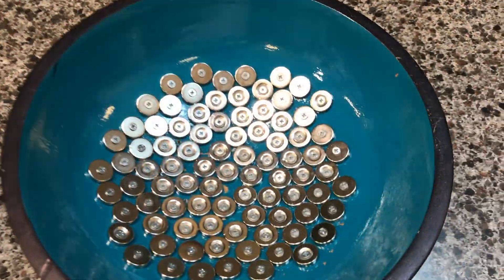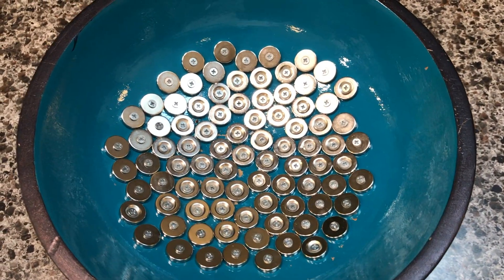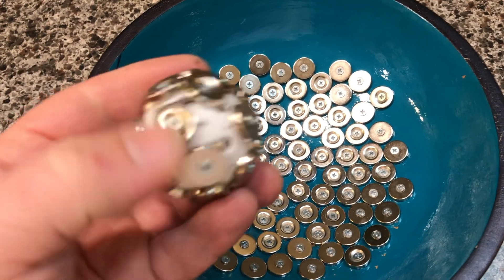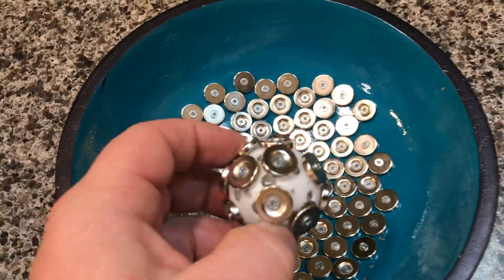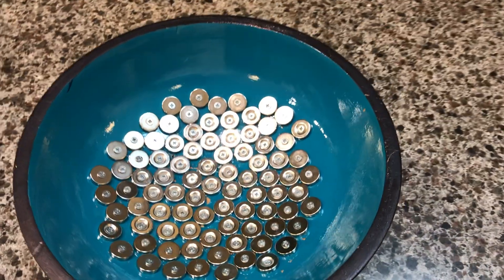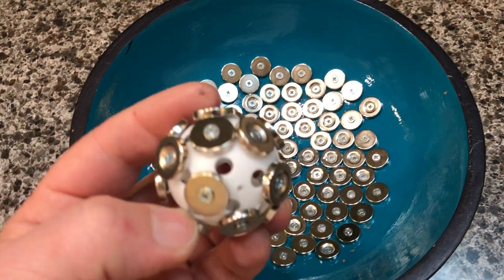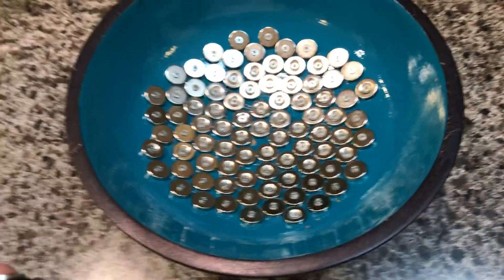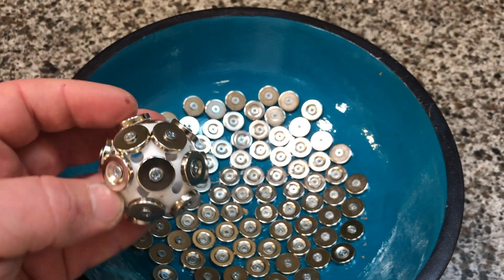My idea was to take a sphere like this, line it with a positive side, and also line a ball with the positive side as well, and see if it would suspend in this sphere. And then if that worked, I was going to cap the top and see how this ball would react in a sphere of the same polarity. So without further ado, I will show you what it is.